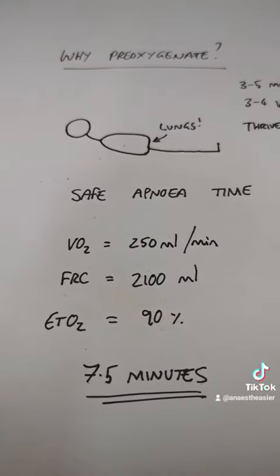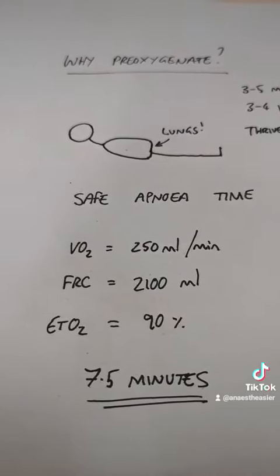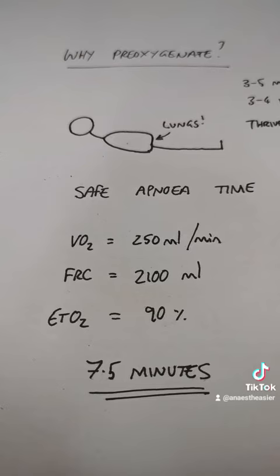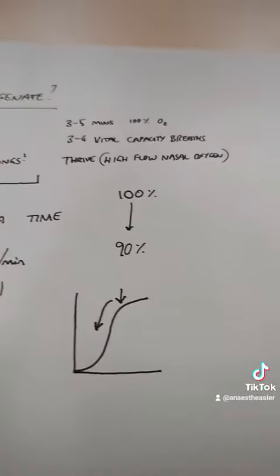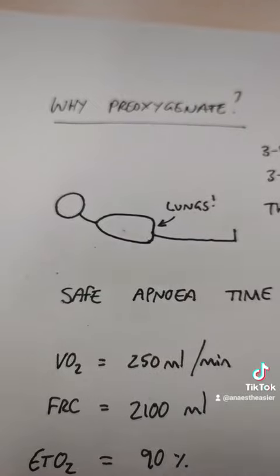— so that resting volume when they've exhaled and haven't taken another breath in — is about 2,100 mls. If you have got enough oxygen in their lungs that they are now breathing out 90% oxygen, you have got seven and a half minutes to manage the airway before their saturations are going to drop dangerously low. And that's why we take the time to pre-oxygenate effectively.